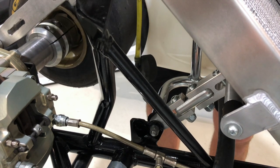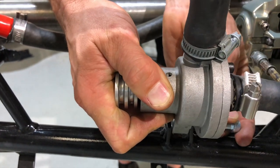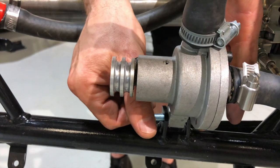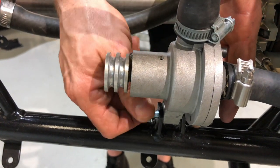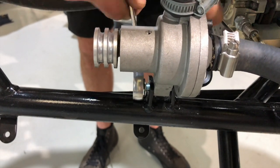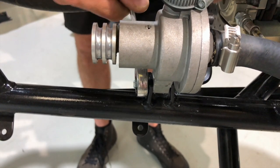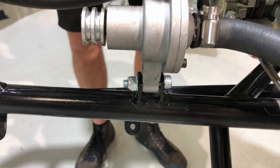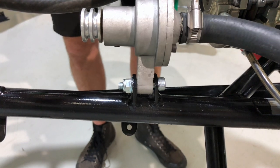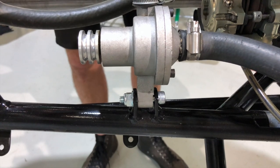Don't forget to lock those bolts off before you head to the track, or the radiator is going to flop around everywhere. Next up, install the water pump onto the chassis bracket. Slide that bolt in and just nip it up so you can still move the water pump around. In the final step we'll put the belts on, put the tension on the belts, and lock the water pump into position.